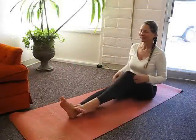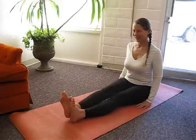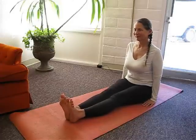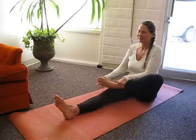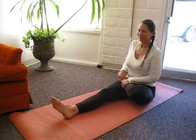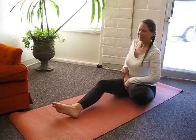Sit on a yoga mat or a firm blanket. Extend your legs in front of your body and sit up straight in a seated staff pose. Bend the left knee and grasp the left foot with both hands and place it on the top of the right thigh. Bring the heel as close to the navel as possible.